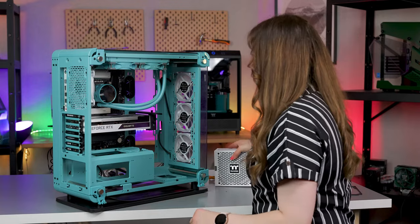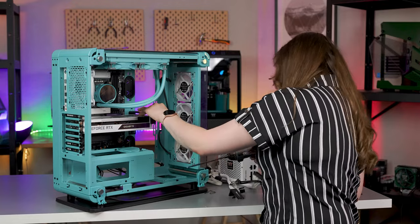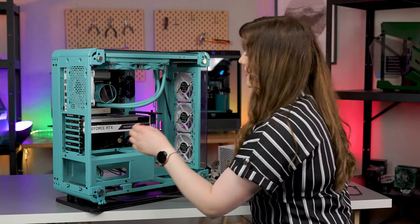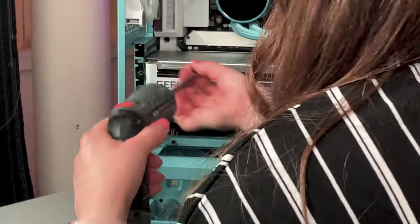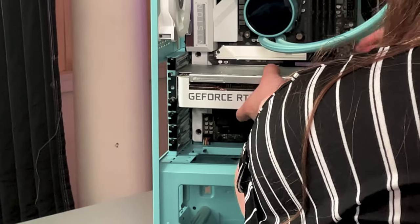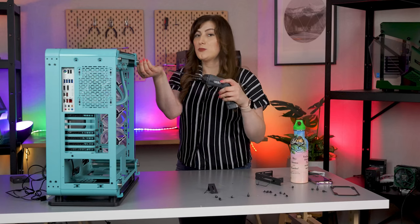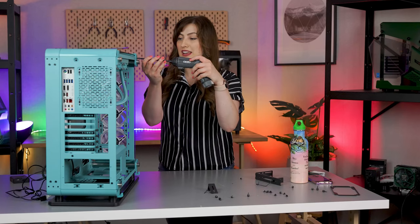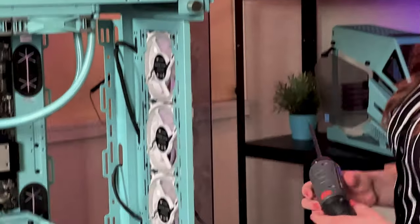Now I'm just going in and removing the graphics card, which is super easy to remove. It does have this really cool bracket that the Core P6 has as well — it was really awesome and helps prevent graphics card sag, so that's always a nice little addition. The Core P6 turquoise is a really gorgeous case with lots of room and a lot of cool stuff you can do in it. I really look forward to seeing what kind of builds people put together in this guy — he's pretty great.